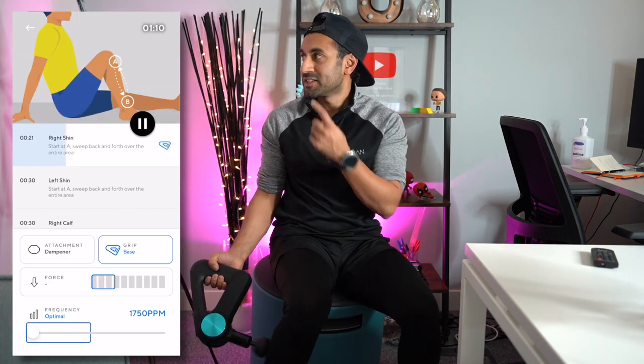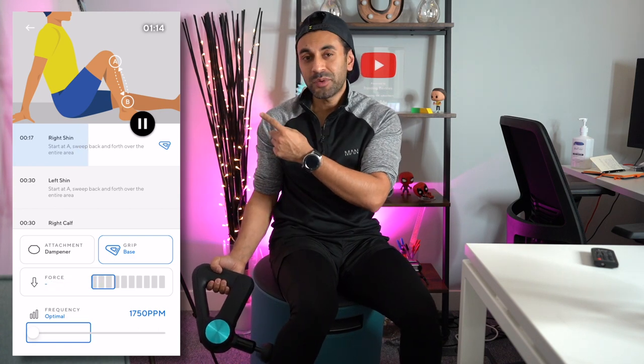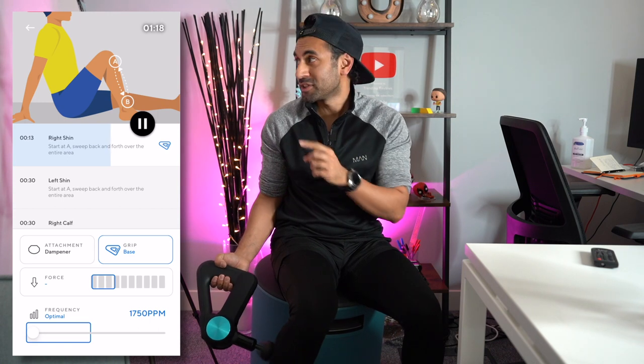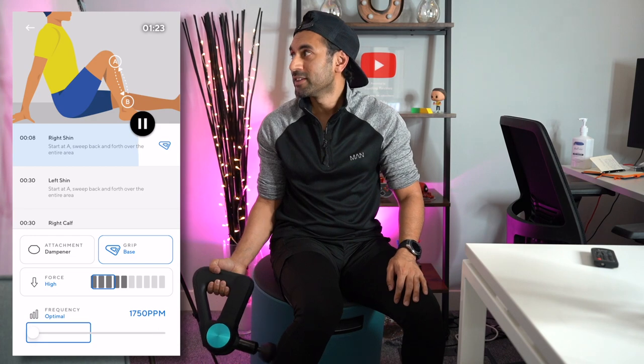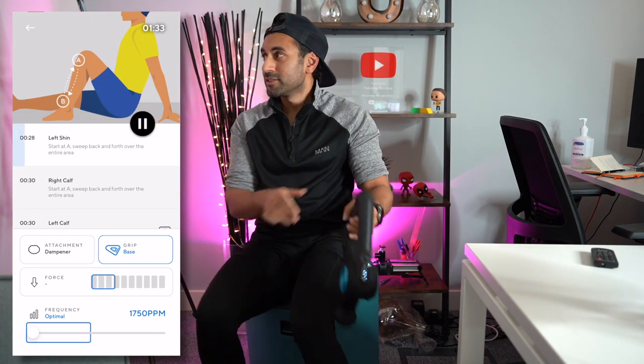For this step it tells me to grip the base, and I should keep an eye on the force section. You have to try to get the optimal force within the indicator — if you press too hard you'll see it's too high. It's great that it tells you whether you're doing it right. A lot of people would put too much or too little pressure and not feel like they're getting a quick recovery, so this covers pretty much everything.